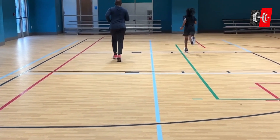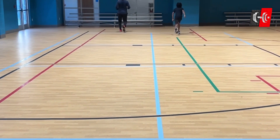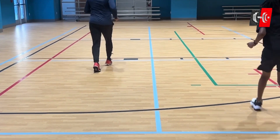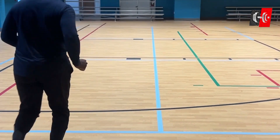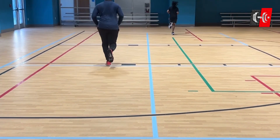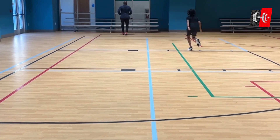For this conditioning workout, we are going to need 25 yards of space. You will simply run down and then back pedal on the way back. You will do this for 30 seconds and then rest for 30 seconds, and you will do the required amount for the particular program you are on.